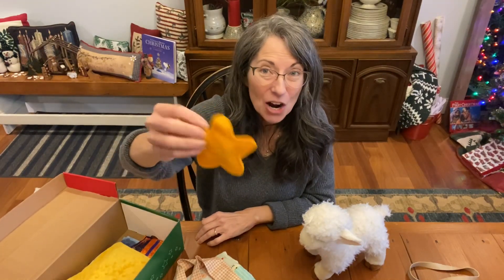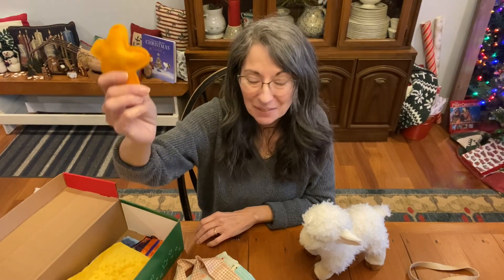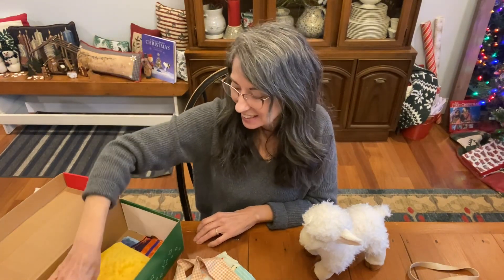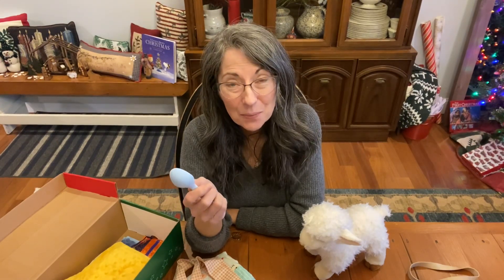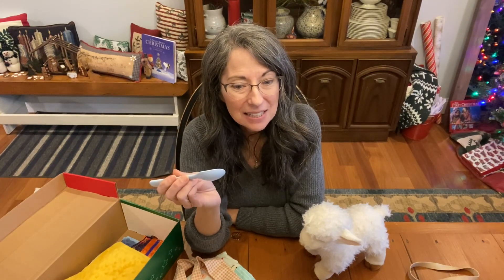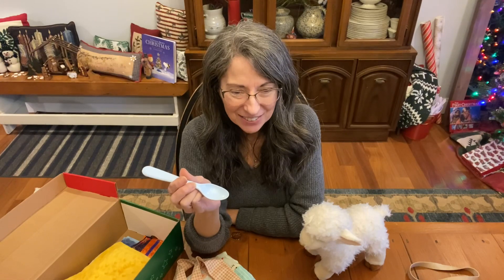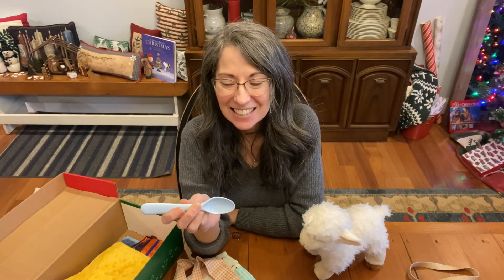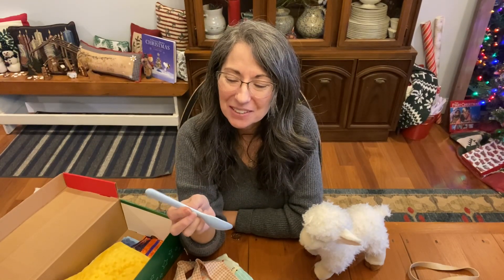We have a star rattle that Michelle made. I love this so much — it can remind us of the Star of Bethlehem that the wise men followed. And here is a spoon. How is eating connected to Jesus in the Bible? Jesus feeds us through his living word.